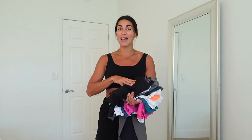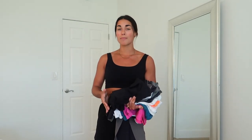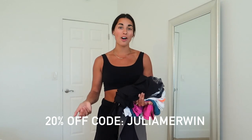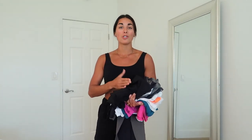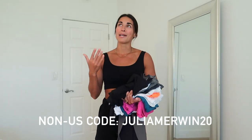As always, every single item, all the colors I have them in, and the sizes are linked down below in the description box. Those links will have my 20% off code automatically applied. If you don't shop directly through them, apply code julia merwin at checkout. For non-US shoppers, use code julia merwin 20 to get that 20% off.